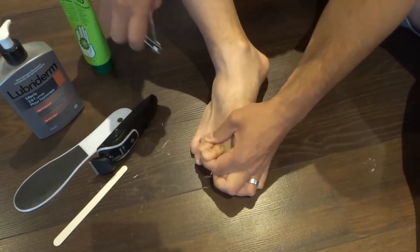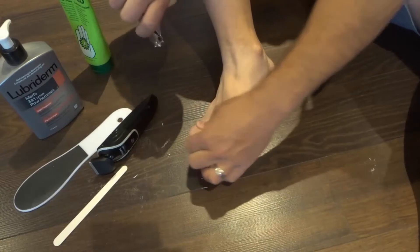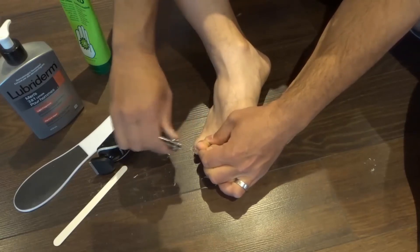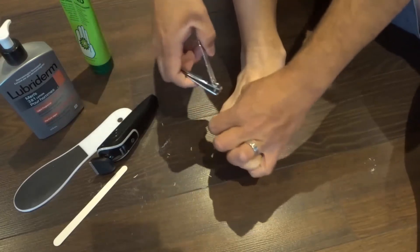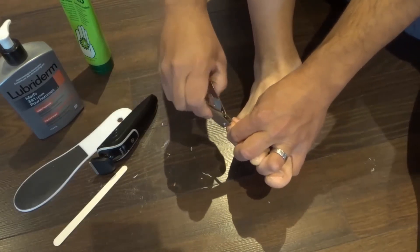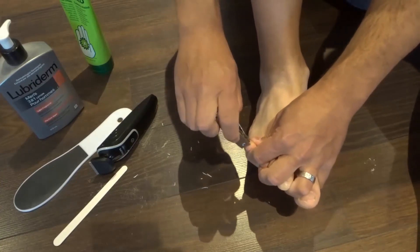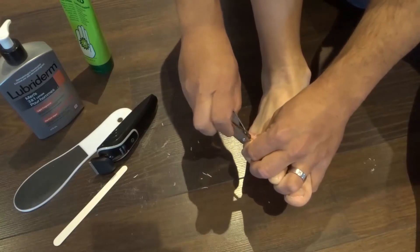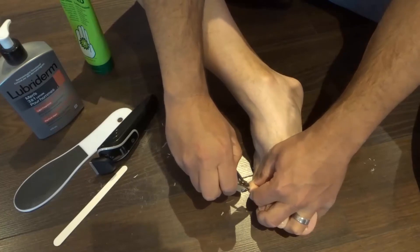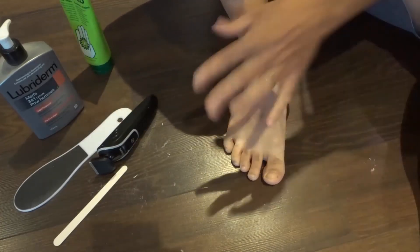Some of my toenails actually already cracked off, so there's not much length to them. A couple of them I picked because they were really long and bothering me, so I ended up picking them off. But you just want to get a rough shape on your toenails. I'm basically using the toenail clippers to get a rough shape like this. Now if you have a rather small pinky toenail, you've got to be careful because there's not much nail to clip on that one, but do your best to trim it down.